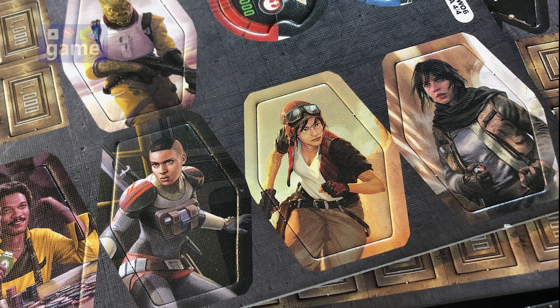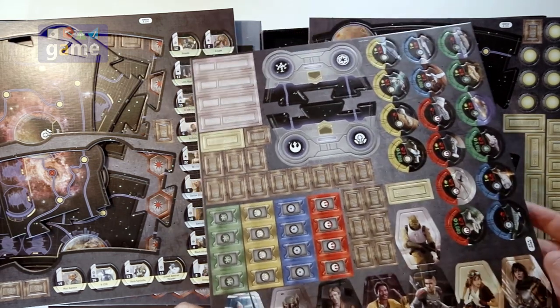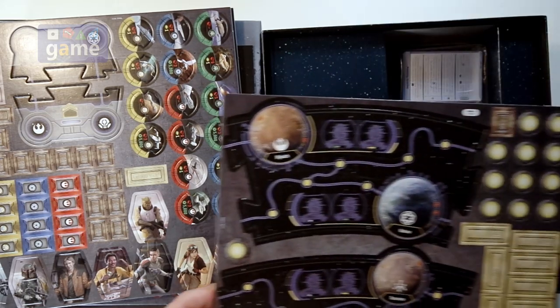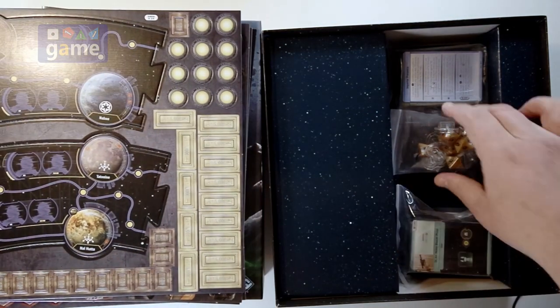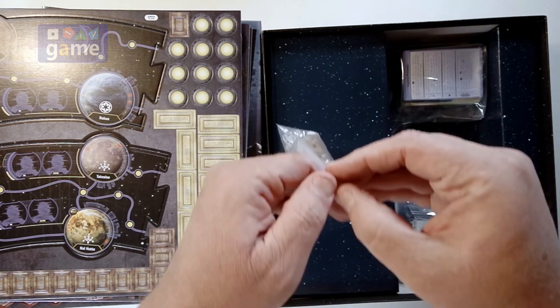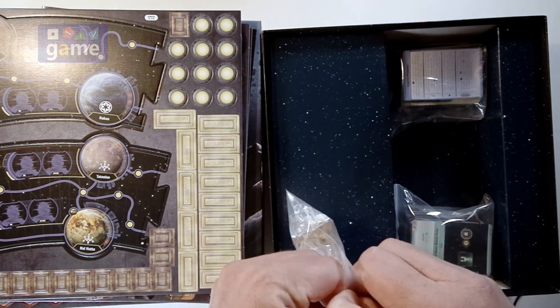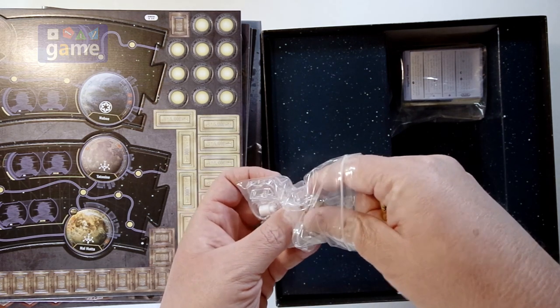You've got Jyn from Rogue One. Alright, so 4 sheets of punch board. We've got dice, standee holders, some pegs. Obviously some people were hoping for miniatures or maybe adapting miniatures, but I'm kind of happy that this is playable right out of the box with standees.